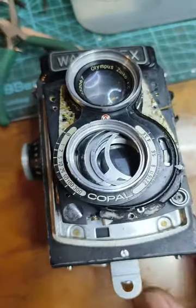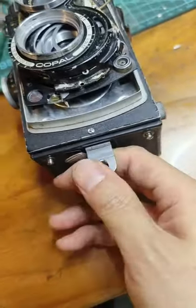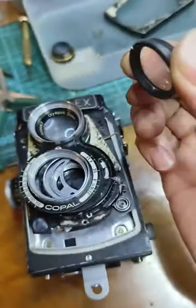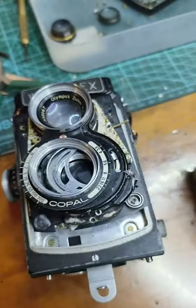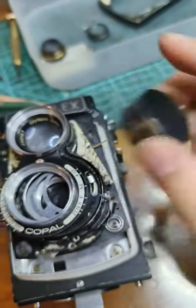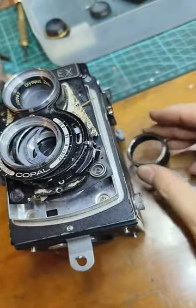Then you should open the film gate and remove the rear cell, so you can reach these little two holes. Then remove this one from inside.